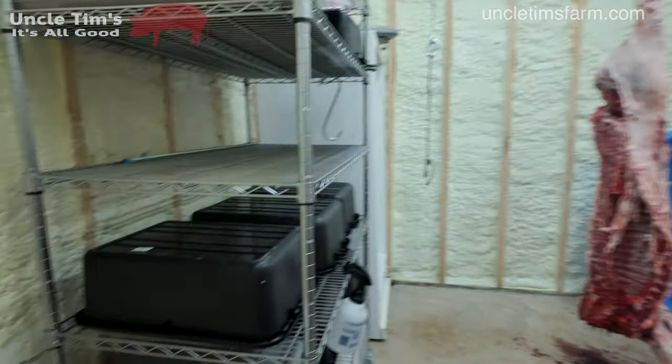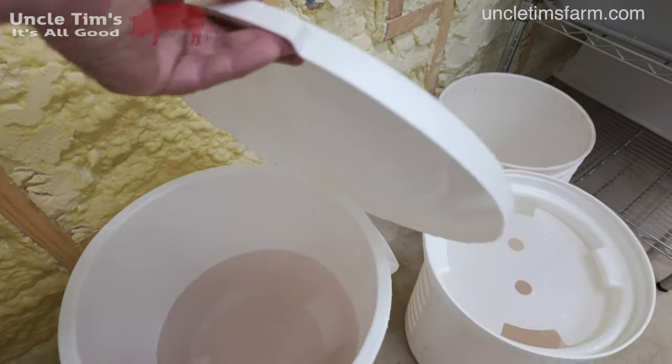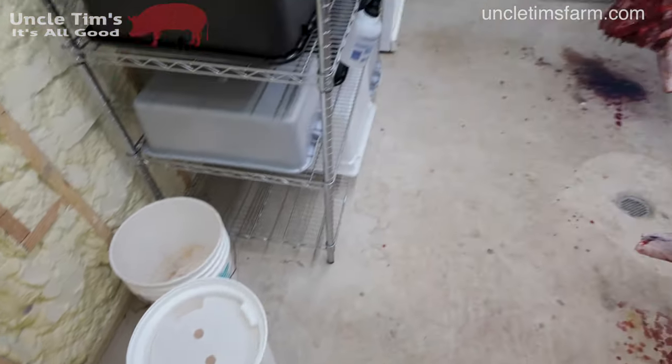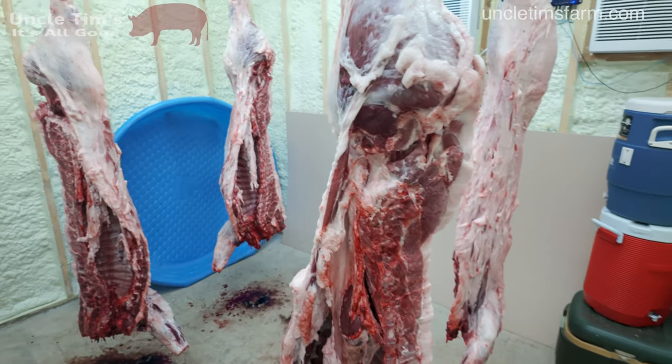I also went ahead and mixed up my brine for the hams and the bacon, so I got all the brines already set up. We're ready to roll.